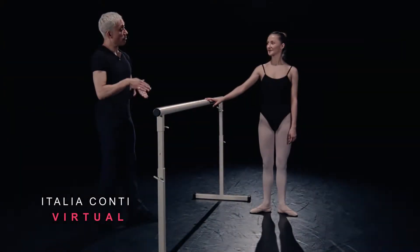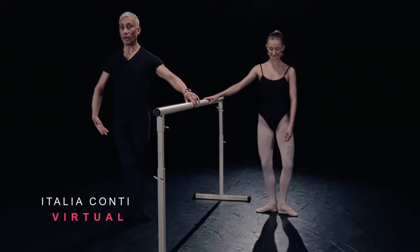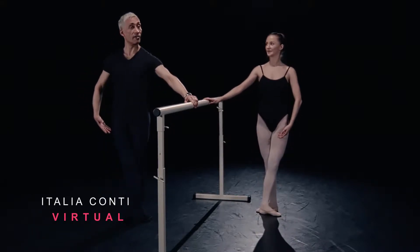We're going to take a batman frappé, combined with a batman frappé fouetté and some petit batmans. So starting in fifth position, arm bra-bar, preparing for second five.